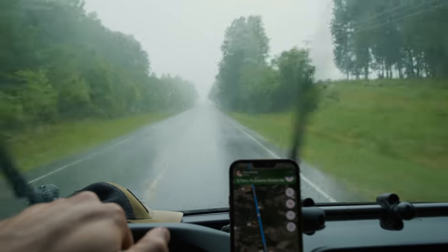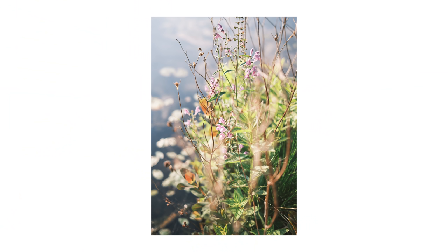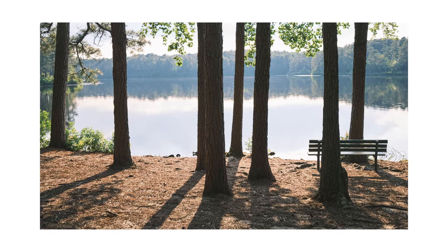Not only did the rain not let up at all, it actually increased in intensity for the remainder of that day and continued on for the next couple of days. But yesterday I was able to get the camera out at a local park — it's got a nice lake and quite a few wildflowers. That was a lot of fun to continue testing this camera out. I just want to wrap up the video and share my initial thoughts after using it for the better part of a week.